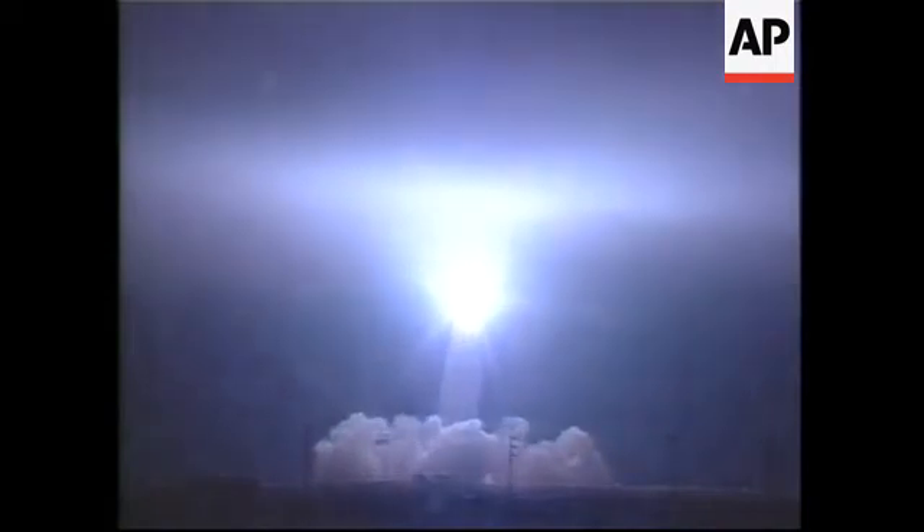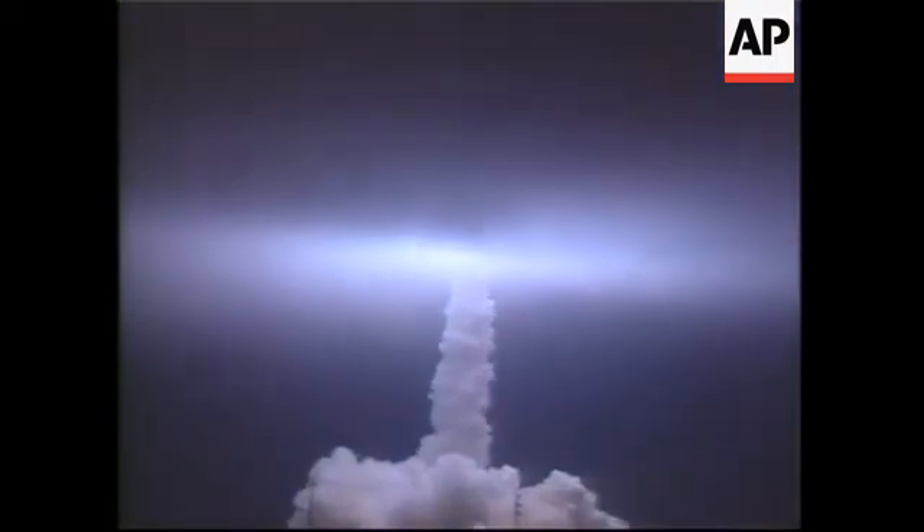Designed to study the Earth's water. And everything continues to go well, 30 seconds into launch at this time.